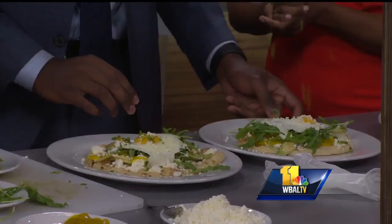And guess what? The Iron Rooster is expanding. We are — yes. We're going to Locust Point, McHenry Row. We'll open the first part of July. All right, and then we'll be right back.